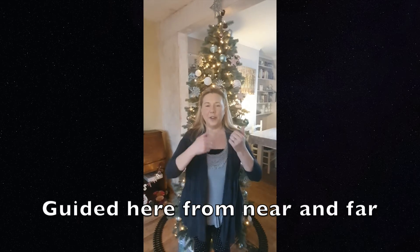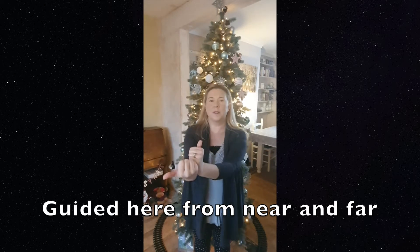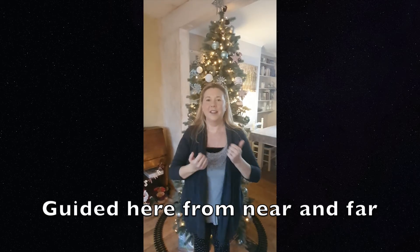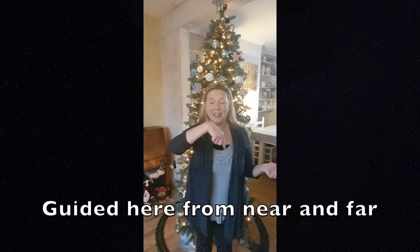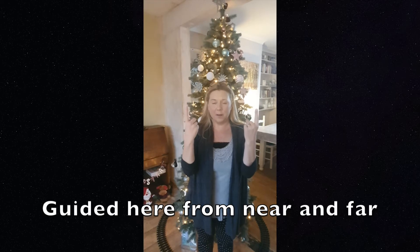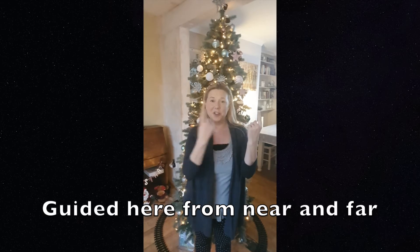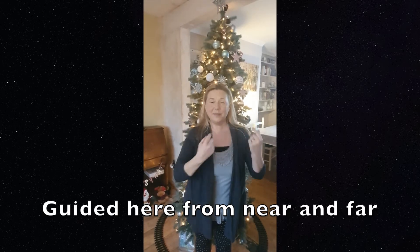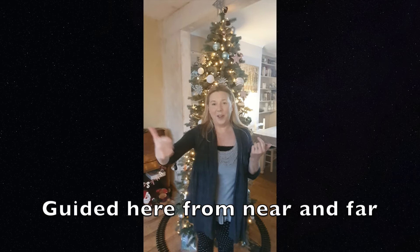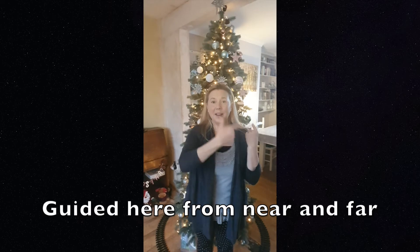For 'guided', you make two fists with your thumb sticking out and you put them together and you just move them forward slightly like that. Guided. 'Here' is really easy — you just point there like that. For 'near', you want both hands with your index fingers facing upwards, you keep one hand still and you move the other hand nearer until the hands touch. And 'far' is just like afar, so you point like that and you do that movement again. So: guided here, from near and far.